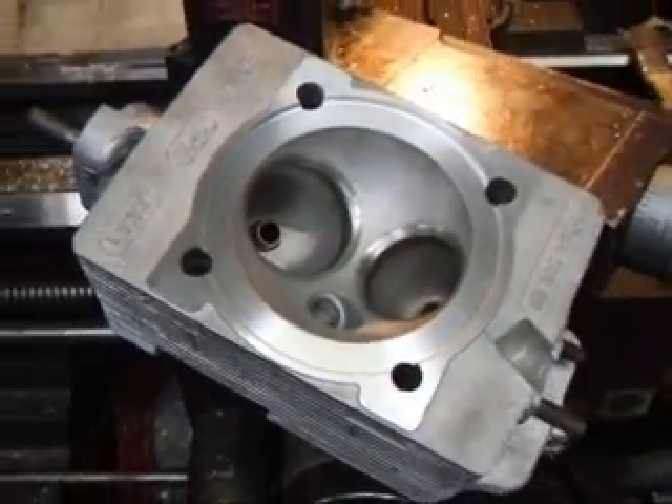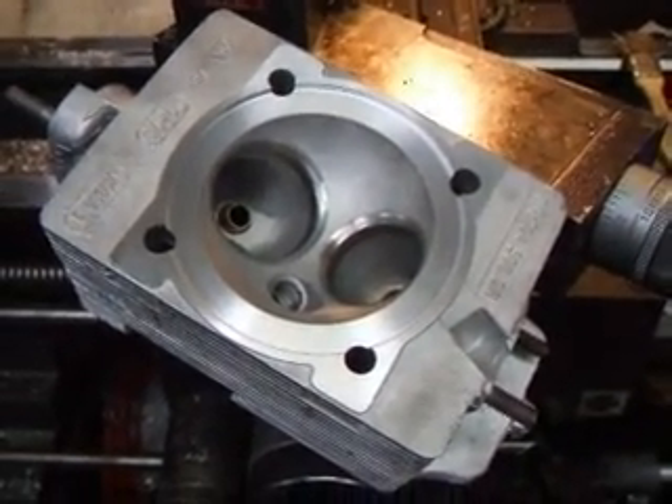If you have any questions about Porsche machine work, call John Edwards at Costa Mesa R&D. We'll talk to you soon.